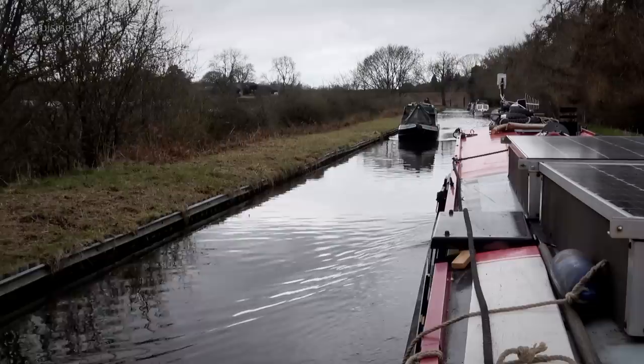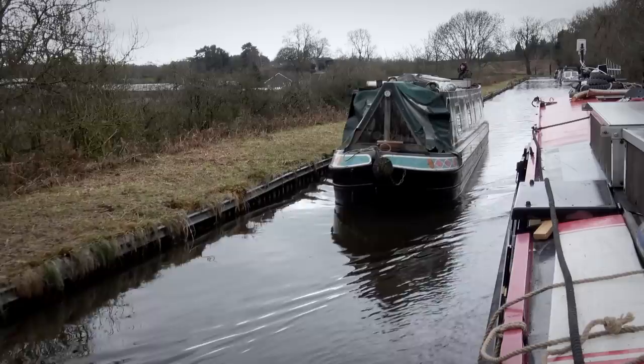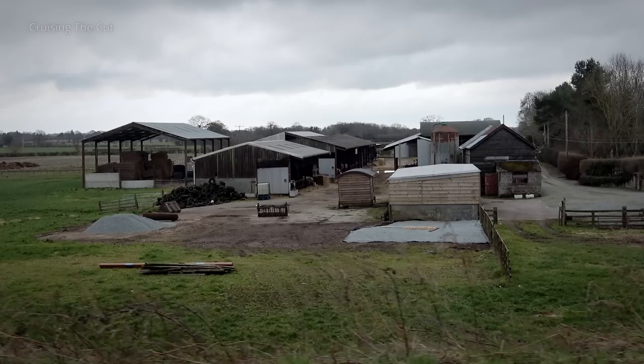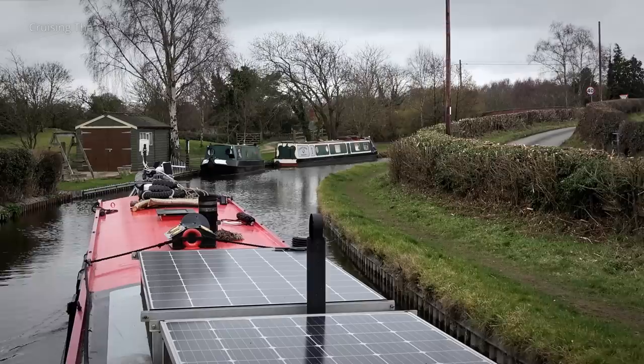After a morning in which we'd seen no other boats, suddenly it was all traffic the other way - with a friend of Heidi's, artist Jan Vallance, coming towards us. This warranted another greeting. With rain spots becoming more frequent and our stomachs indicating it was lunchtime, notwithstanding the hot cross buns, we decided to look for a spot to stop. A winding hole or turning point was coming up soon with a place to moor just next to it, so that was our target.